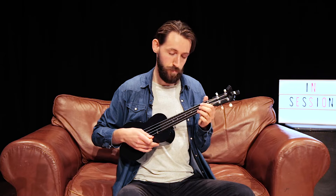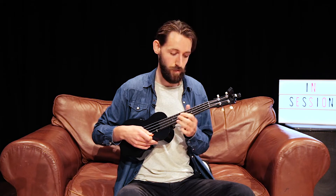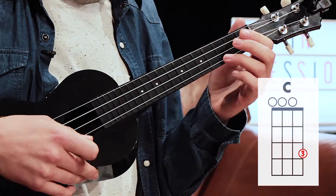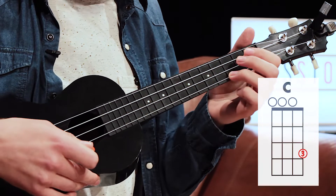The last chord we're going to look at is a C chord. It's similar to the A minor — we're only going to be using one finger — but we're going to be using the third finger on the last string at the third fret.